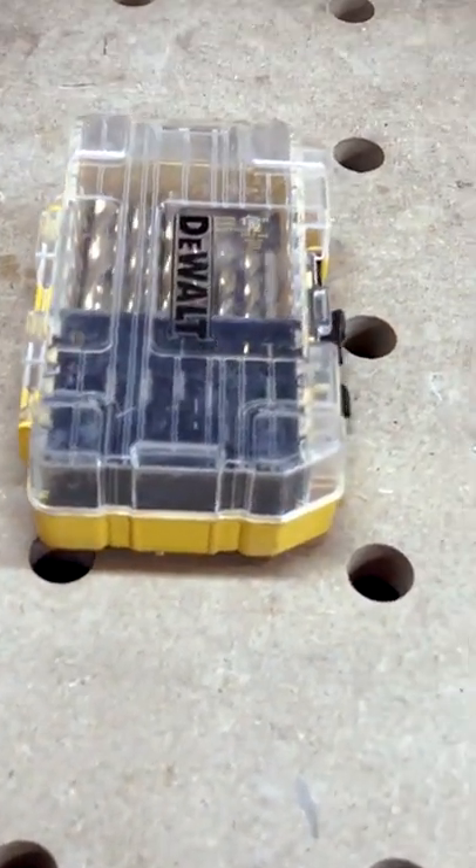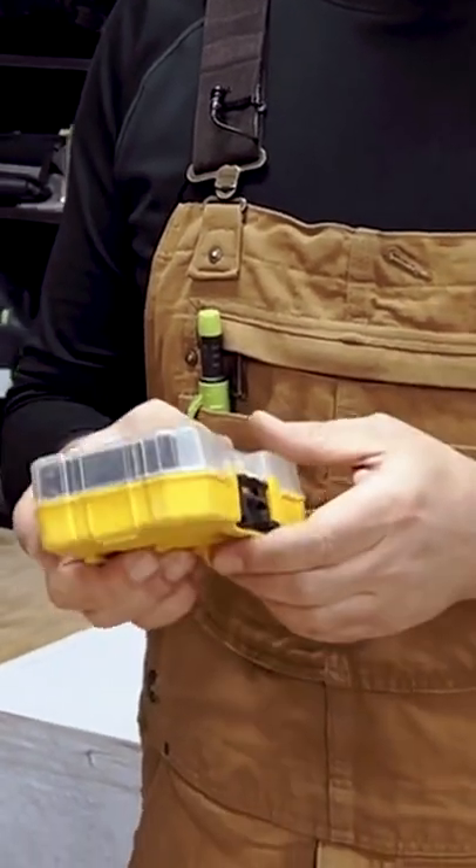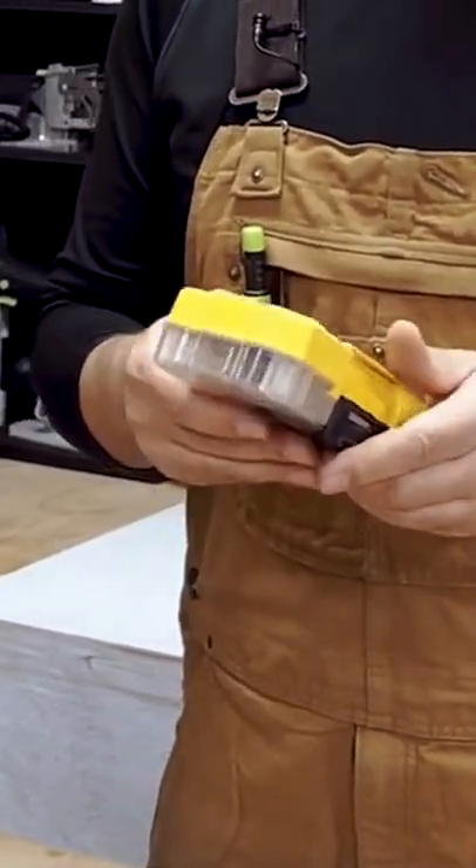When you have all these little tough cases, it's hard to know what you've got. So I love the little clear lids — just makes things really nice and handy.